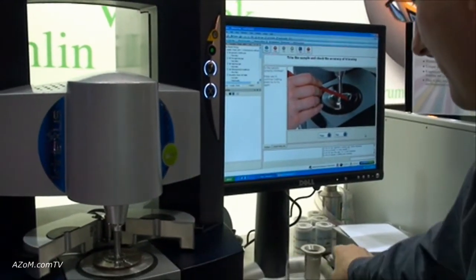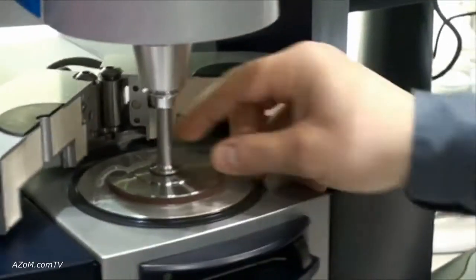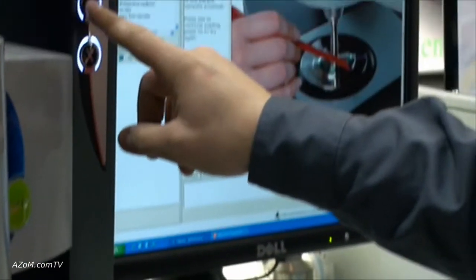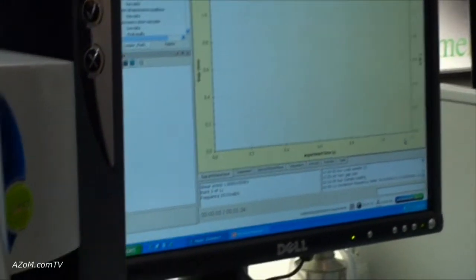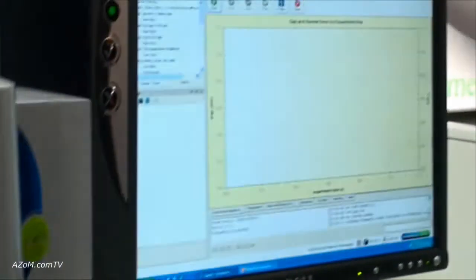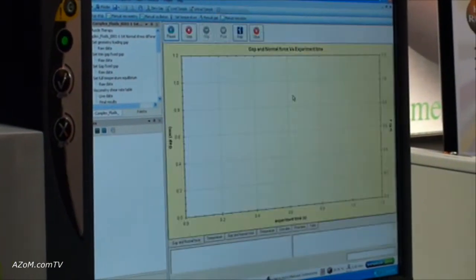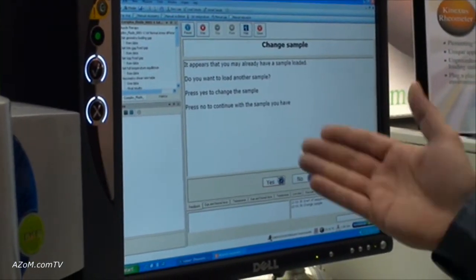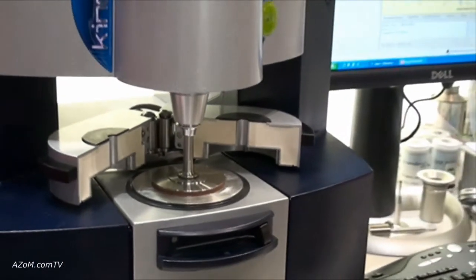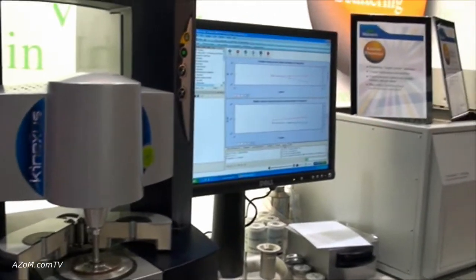At this point, we would trim the gap, trim the sample excess material off, and remove the excess material. The software asks you: is the gap and the sample properly trimmed? We would say yes, and then the geometry moves down to the appropriate gap, pushing out the material to make it the proper rheological shape that we want to run samples. At this point, we can go ahead and run a material. It knows that a sample is now loaded. Do we want to change the sample or continue? I choose no, continue with the sample — it's just constant prompts with a single click of a button to move to the next step. Currently the sample and the test is running, and we're generating results as you see here.